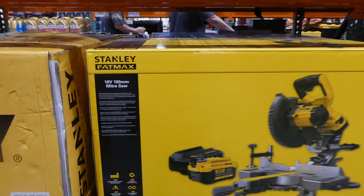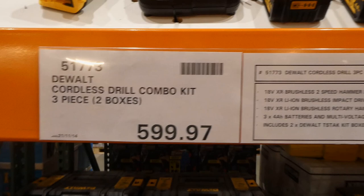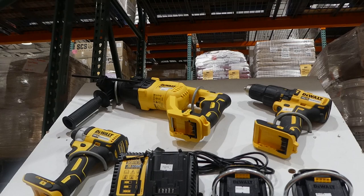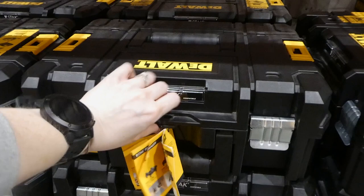DeWalt cordless drill combo kit is a three-piece set for $599.97, on clearance. You get an 18-volt brushless two-speed hammer drill driver, an 18-volt lithium-ion brushless impact driver, and an 18-volt lithium-ion brushless rotary hammer, plus three 4Ah batteries and a multi-voltage charger. It comes in two hard case boxes.